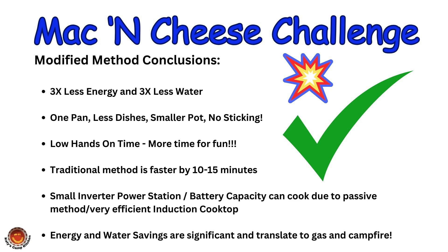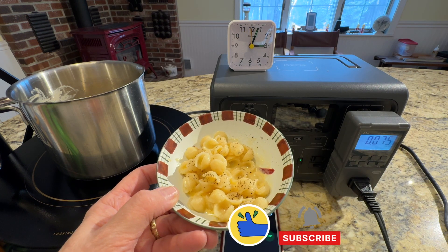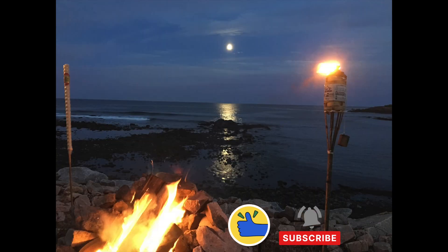I have left links in the description box of the video and the first pinned comment in case you want to look at the specifications of the devices that I used. Thanks so very much for joining us here at Katie's Camp Kitchen. Hope you're doing well and we'll see you around the campfire very soon.